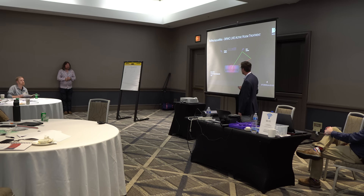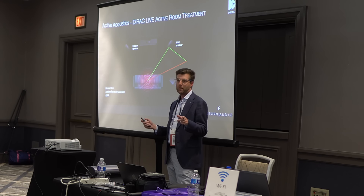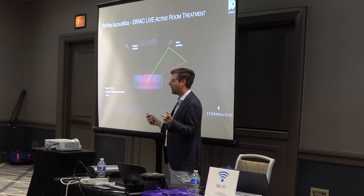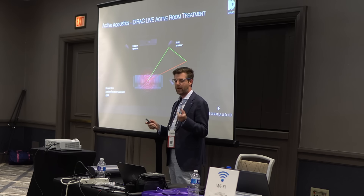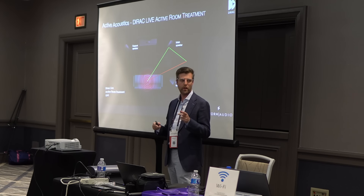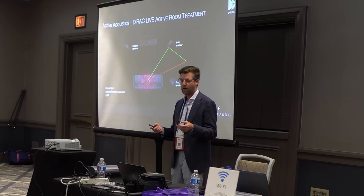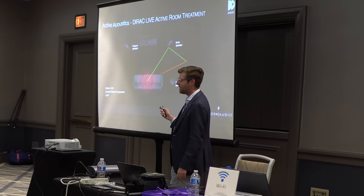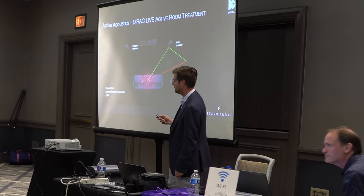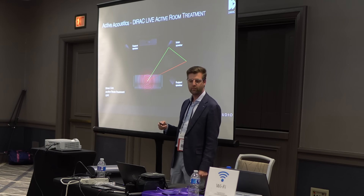The good news is none of us as calibrators are out of jobs yet. There was some thought that this was going to democratize good bass to the point we don't have a job anymore — that anybody can go in and do it. But these systems are actually significantly harder to calibrate than the old techniques. They really require deep knowledge of how they work and what they're doing, to understand when they're not doing things correctly — because they're not perfect. There is a lot of manual work to get them where they need to be. I find them quite intensive, and in some cases my regular procedures are actually better.